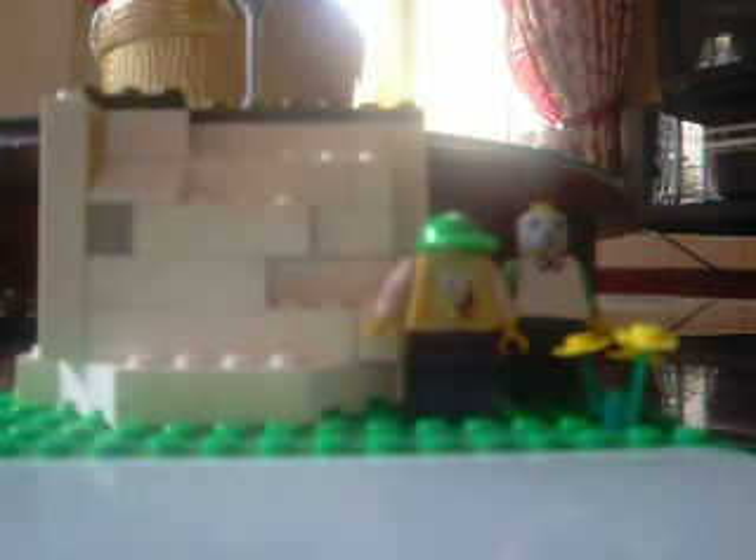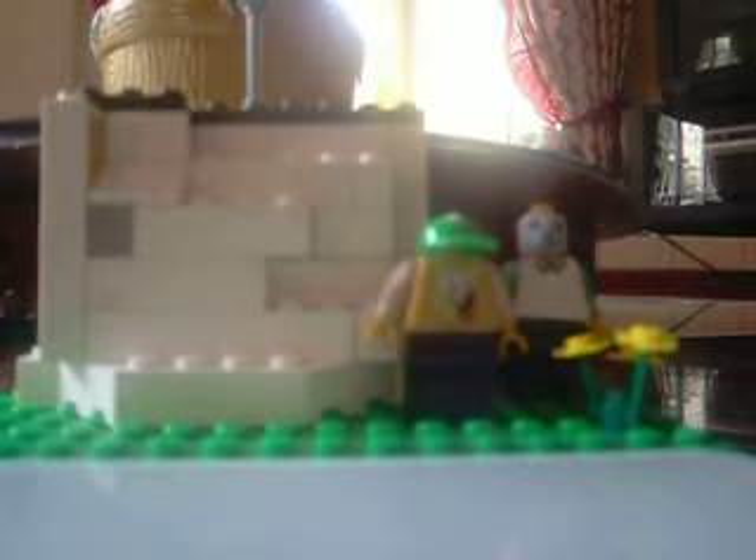Here we are. Today I'm going to show you my Lego creation of Spongebob's Patrick's House. First thing, I will want you to see my Lego creation of Spongebob here.